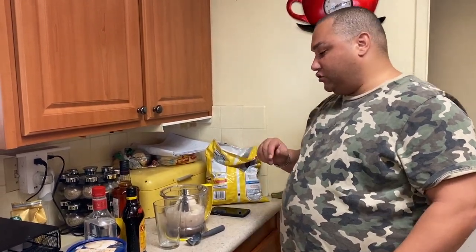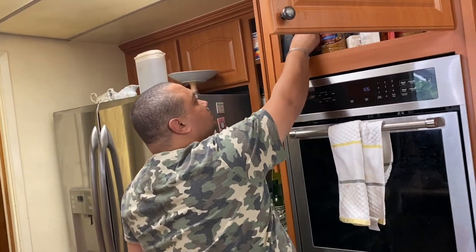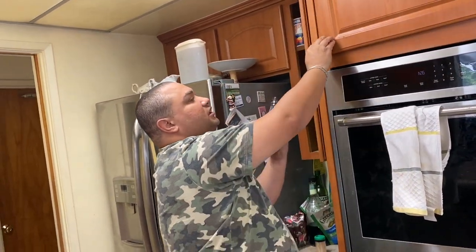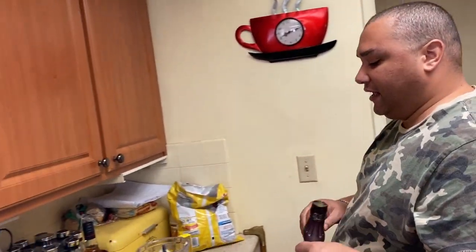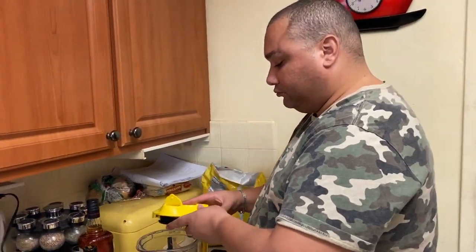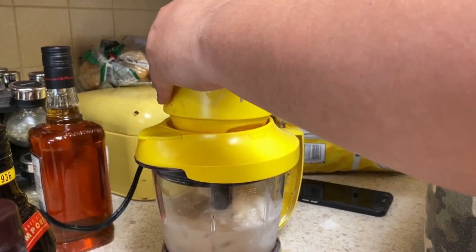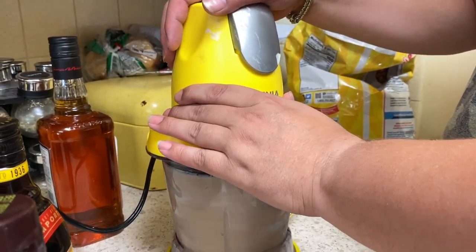I'm gonna add some chocolate syrup just to get some flavor. I'll put it around the edge of the glass to make it look cool, kind of like how they do caramel or chocolate at Starbucks. Then I'll go ahead and get the lid on and blend it.